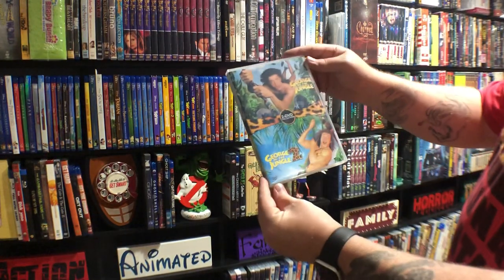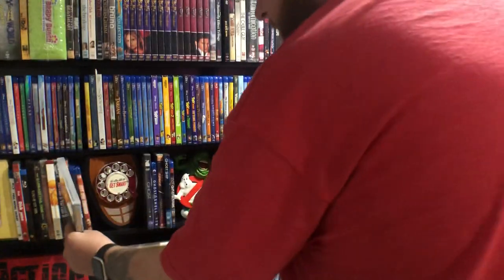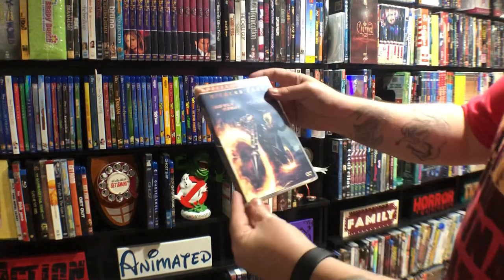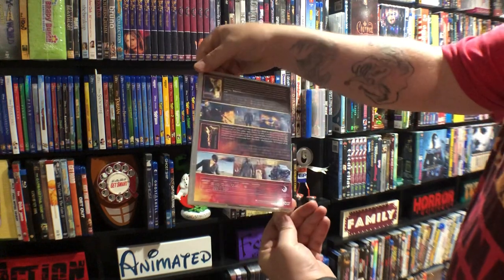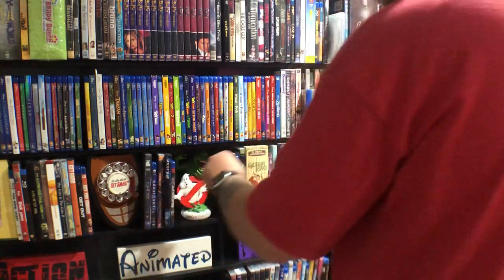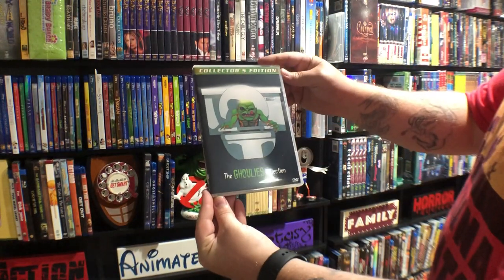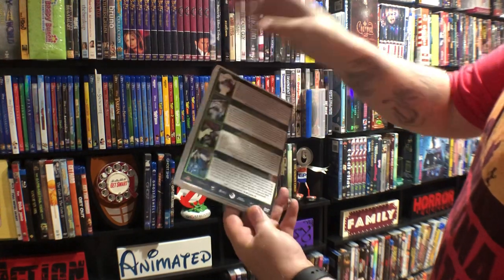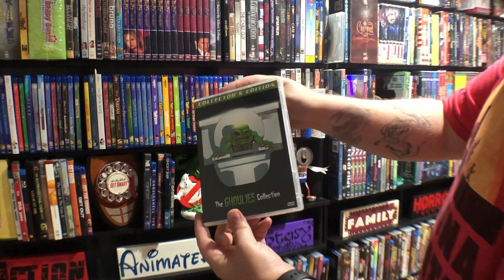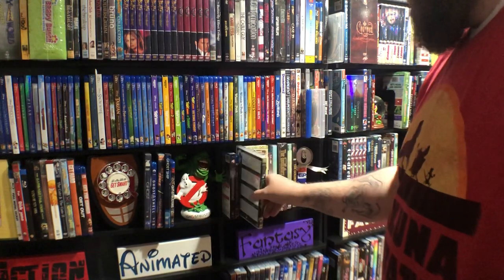George of the Jungle double feature. Ghost Rider — two movies. Ghoulies collection — I did make one of these myself and then someone came out with this set which is a lot better. I'm a huge fan of like 80s horror-comedy slash horror movies — B horror movies.